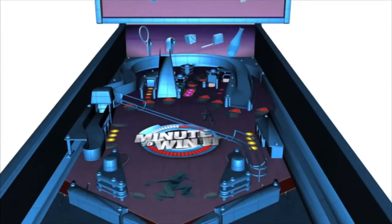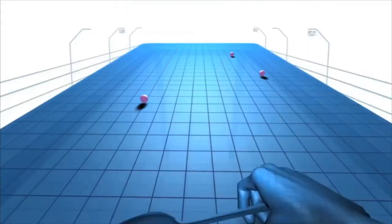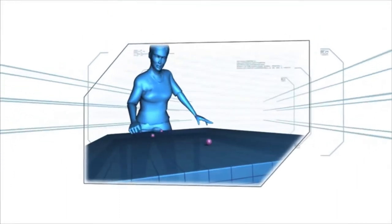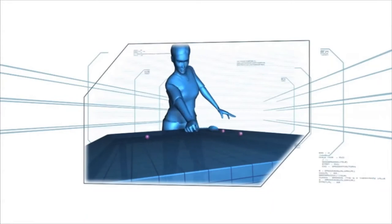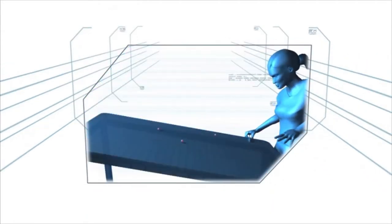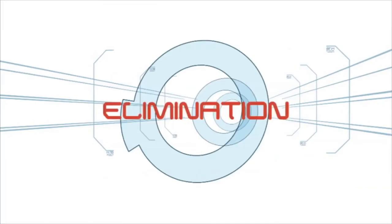In this minute to win it version of pinball, the contestant used the back of a spoon as a flipper to keep three marbles in constant motion as they roll down an angled surface. If a ball falls off the table, it's game over. Warning: this game has been known to cause addictive behavior. Failure to complete this task in 60 seconds will result in elimination.